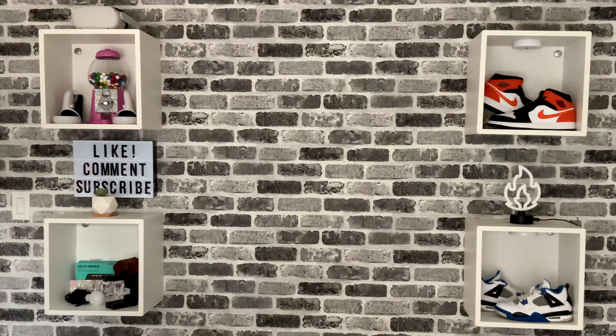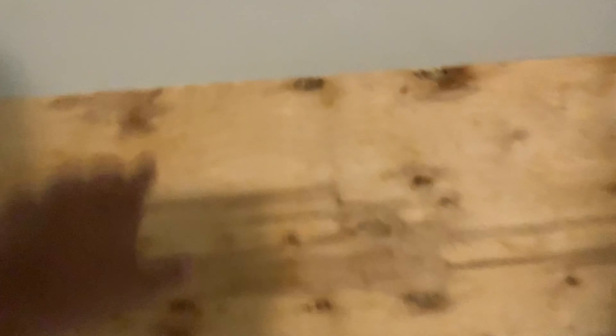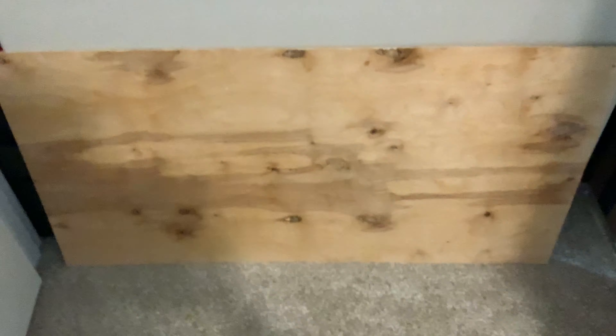Here's what it would look like normally with no crazy lights and stuff. My desk for my YouTube studio is this old folding table that we found in the garage, and a piece of wood and plywood. Okay, this is weird.